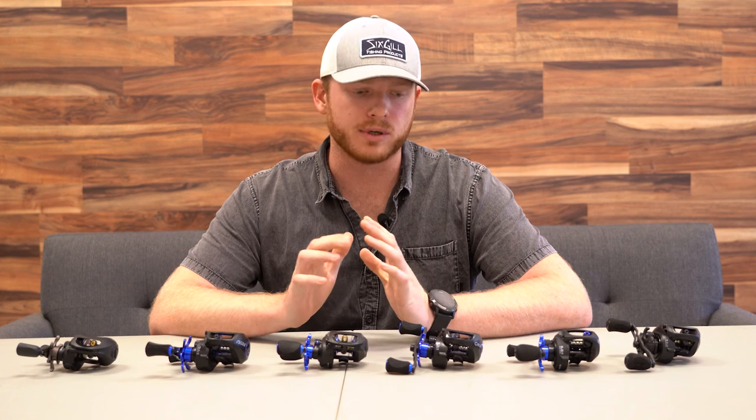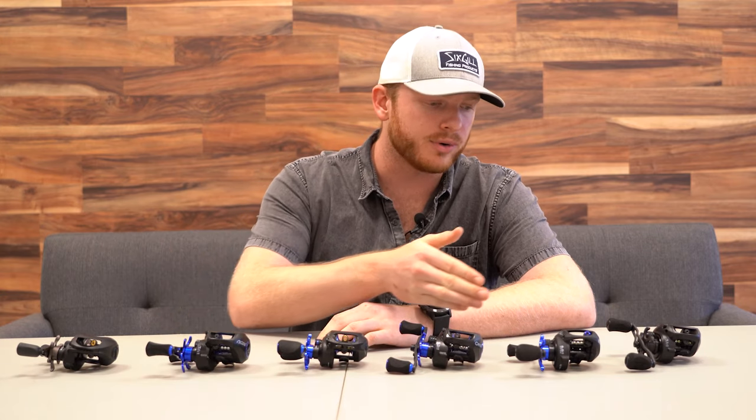Hey guys, what's going on? This is Parker with Sixgill Fishing here to make a quick video today about our baitcasting reel lineup. I believe that we have something to offer for everyone, whether you're getting into the sport or you're an advanced angler alike. From my left to right I have our lineup: our Deluge, our Cyclone, our Typhoon, our Creus, our Hamar, and our Wraith reel. I'm going to go into a small rundown of each reel and talk about some similarities, comparisons, and differences along the way.